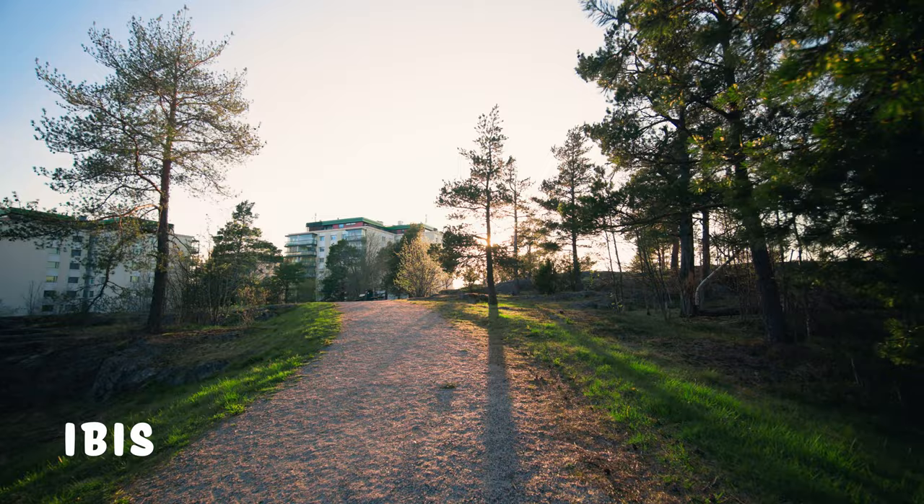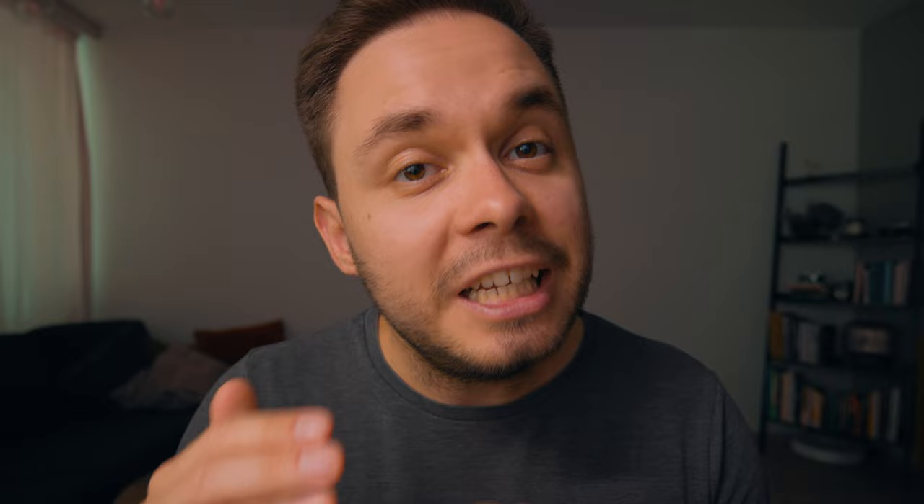But if we actually start to walk with our camera, the difference becomes a lot more visible. The shots with IBIS are a lot steadier, and this is the type of shot that I would never even want to try to get without IBIS.